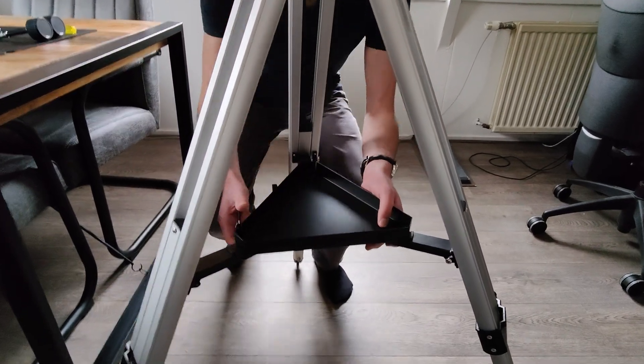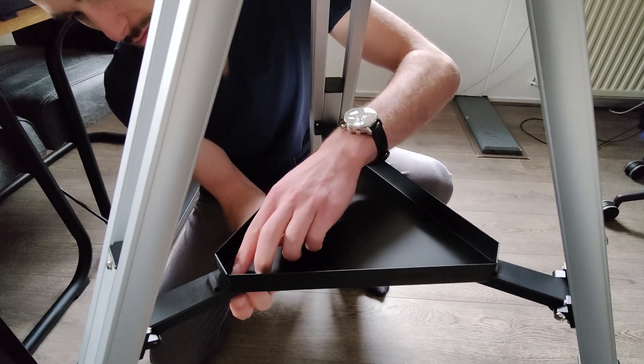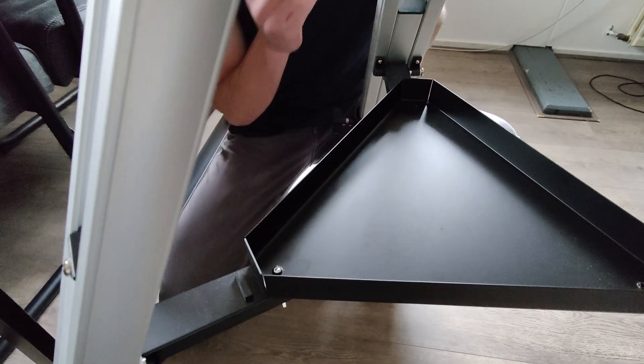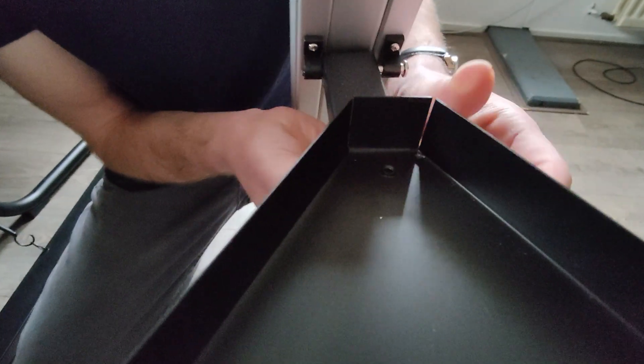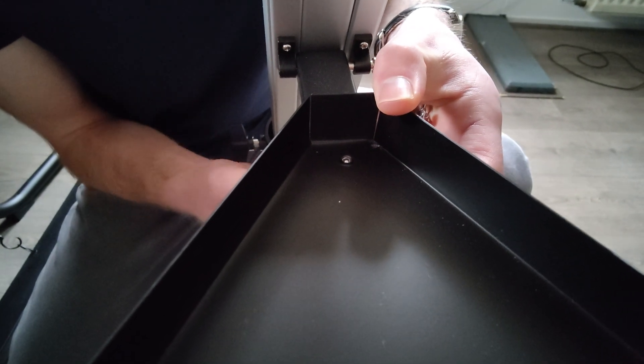Next up, you can place your accessory tray on the tripod. While placing your accessory tray, make sure that the holes in the tray are aligned with the holes in your tripod. As you can see, you place the screws from the bottom to the top, otherwise the screw heads will be in the way of whatever you want to place on your tray.